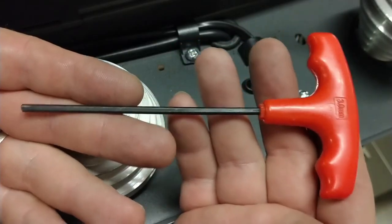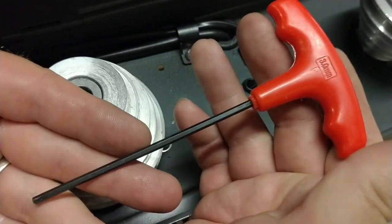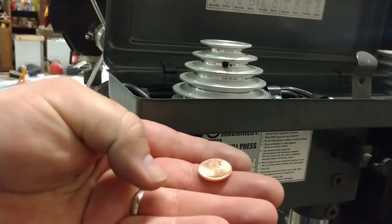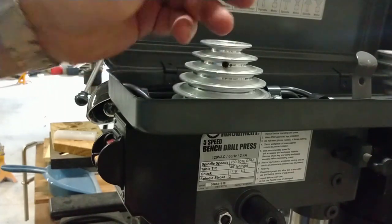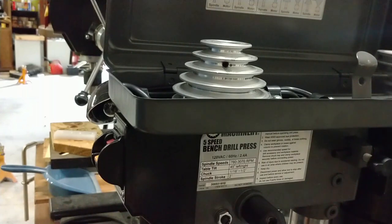We need to adjust these pulleys up. One thing that's not obvious initially is that these pulleys aren't actually tightened down very well on the spindles or the motor shaft, and that's where a lot of the noise is coming from. So we're going to raise these pulleys up, level them out, get them off of that clamp, and by tightening them down tighter than what they came from the factory, that will help remove a lot of that noise.